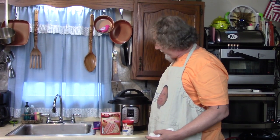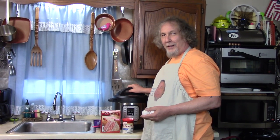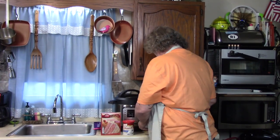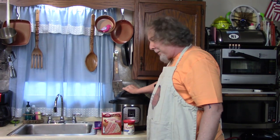Wanna see how easy it is? Why am I making this? Wow, that looks so great! Why would I make a cake today? Cuz it's my birthday! If you weren't here you wouldn't know it, would you? It would be a surprise. I am surprised. That was really nice.